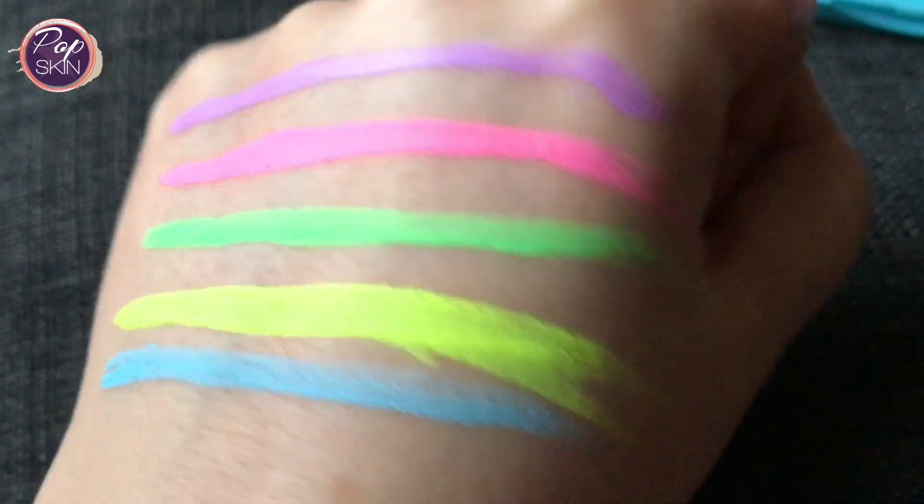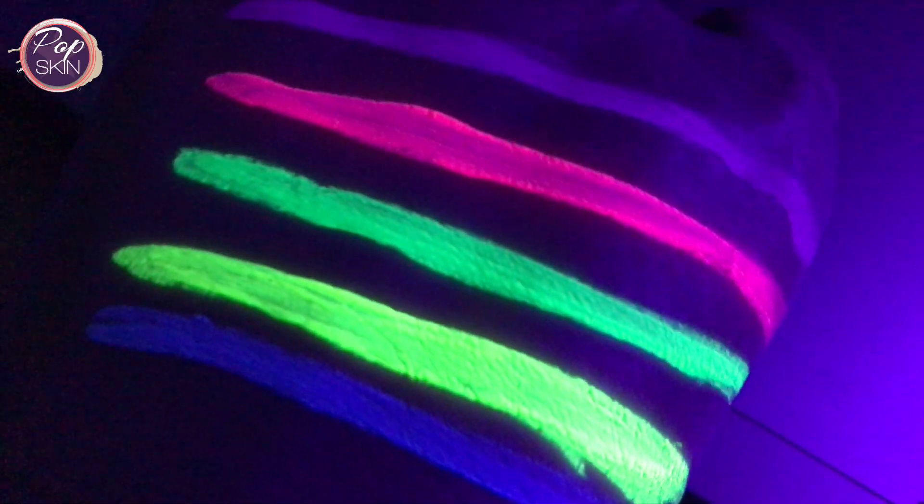This is how the swatches look under the blacklight. You can see the blue swatch comes out a little bit more here, and even a tad bit more of the purple.